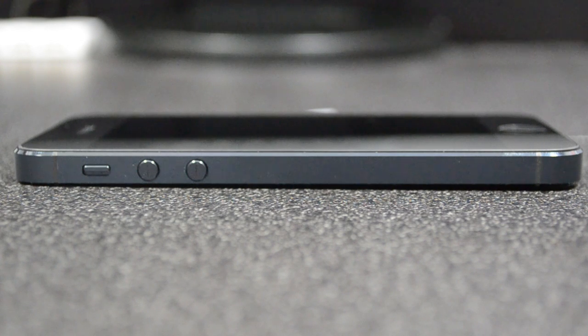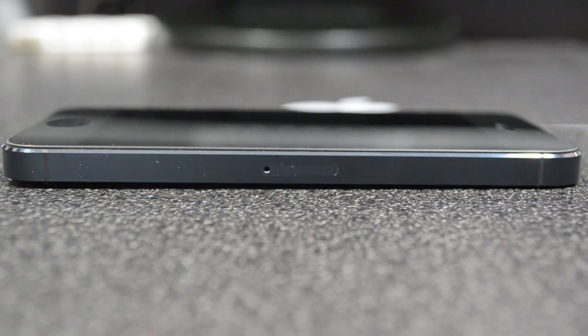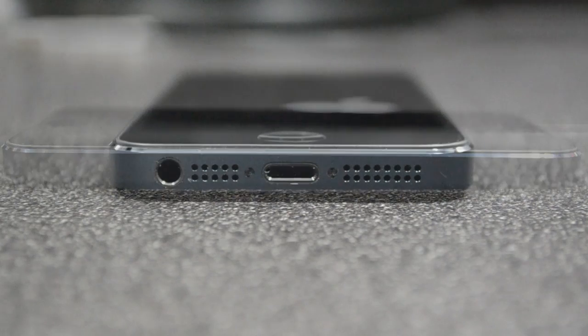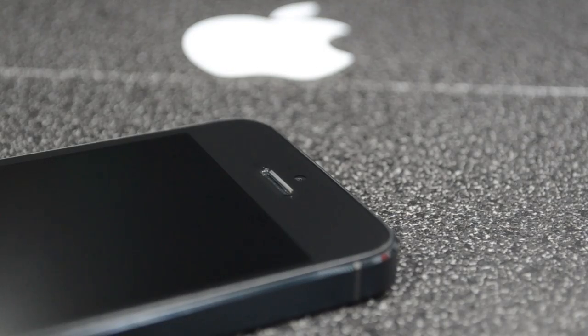Looking at the side of this new sleek and thin iPhone 5, we still have our ring and silent switch along with the volume buttons. Moving to the top, we now only have our sleep and wake button, and on the right side we have the new nano SIM card tray. At the very bottom we have the new improved speakers, the new lightning port connector, our microphone, and the 3.5mm stereo headphone jack.